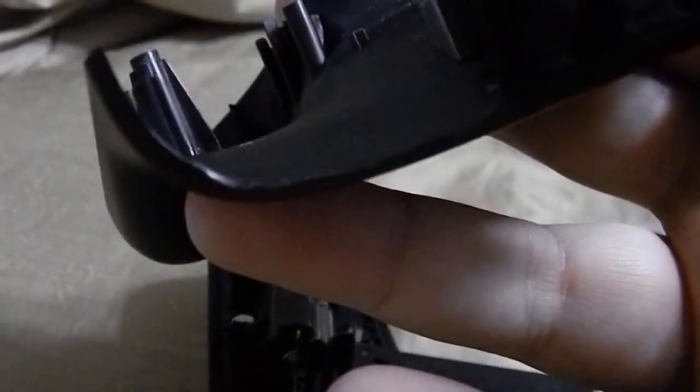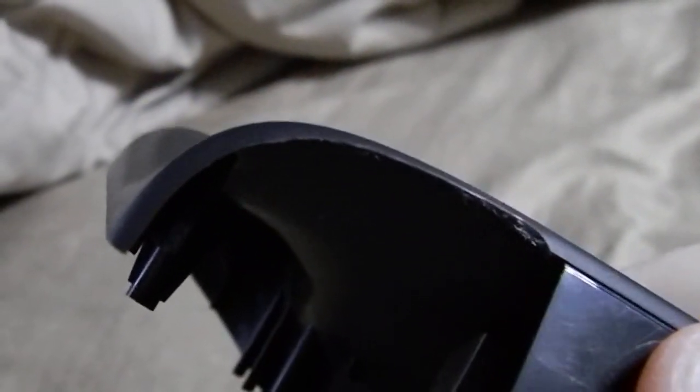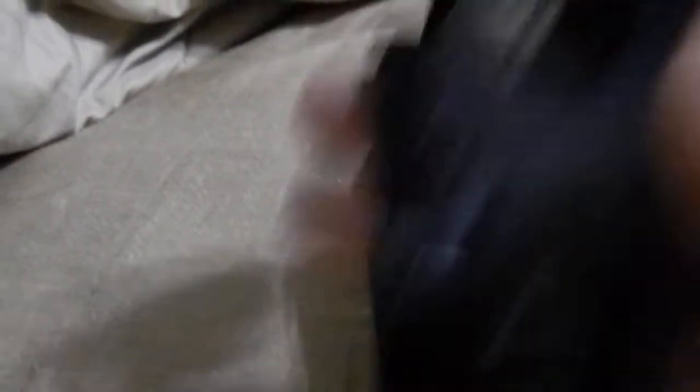Also, the analog flippers were scraping against the edge of the plastic controller case. As you can see, I had to shave a little bit off of this area right here, and right here.